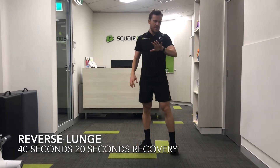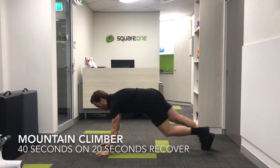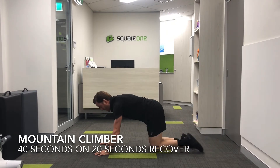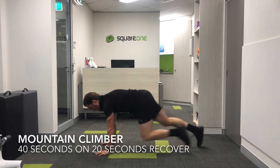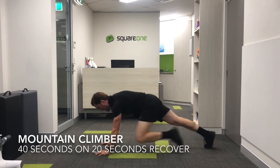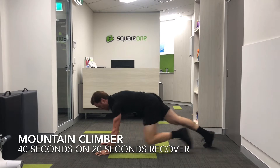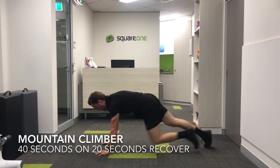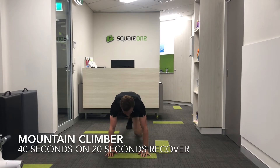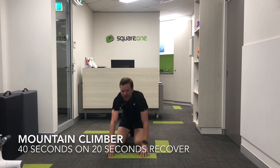Exercise number two is a mountain climber — a great one for your core. Just being in this position, working through quickly. Into a mountain climber, 40 seconds on, keeping your back as straight as you can, driving through your hips as well. Last ten seconds and then coming back off, and time — that's exercise number two.